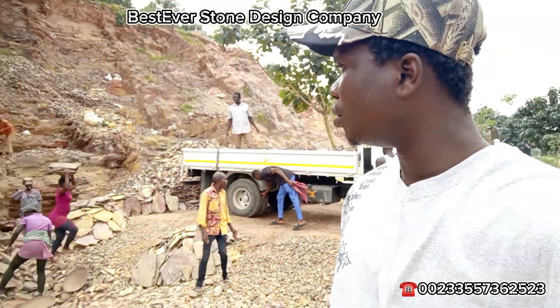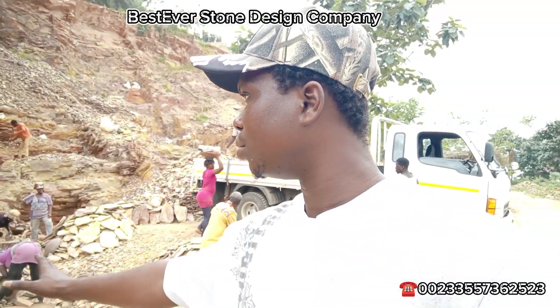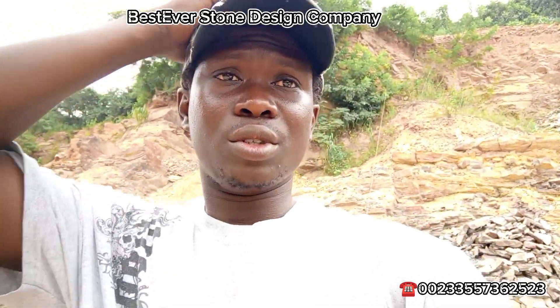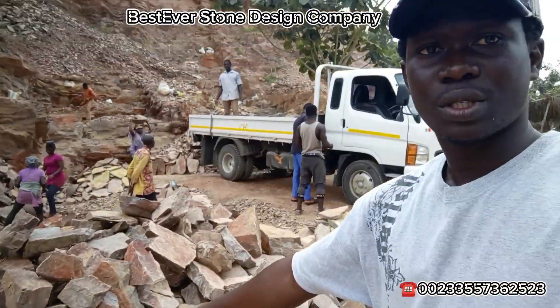Today I'm coming to you with the local shell stones. This is the local shell stone — this is the brown, brownish color. We have the local shells and the local flats. You can use it for your pillars. And we have the flat ones too. You can use it for your compound or under your building to prevent dampness.